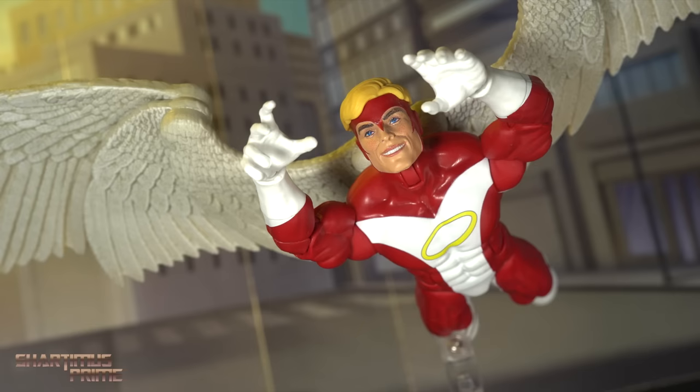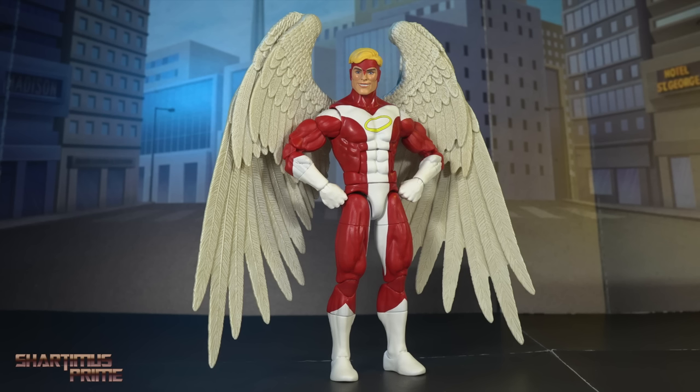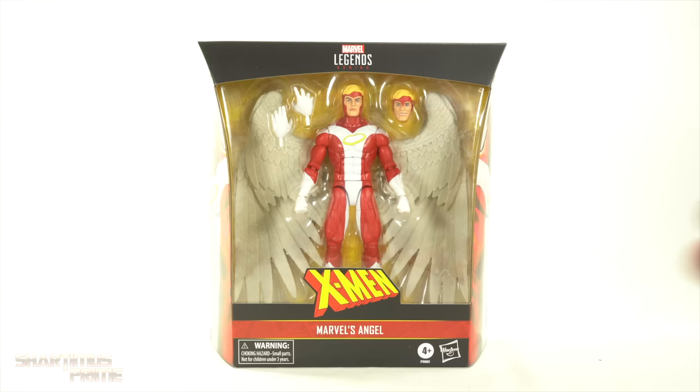Hey! What's up you guys? Shardamance Prime here, doing another Marvel Legends action figure review on the Marvel Legends Deluxe X-Men's Angel! Oh man, I'm so excited to have this figure. I feel like it's been forever since we had an Angel — the Sentinel Wave from the Toy Biz days, right?